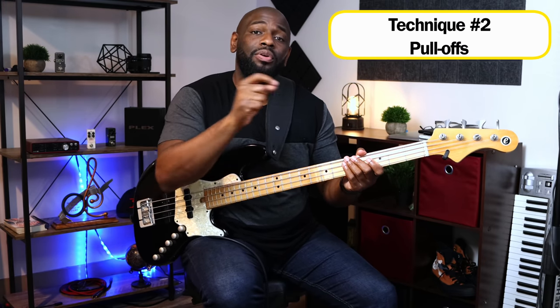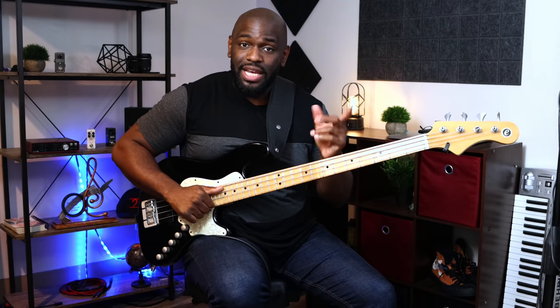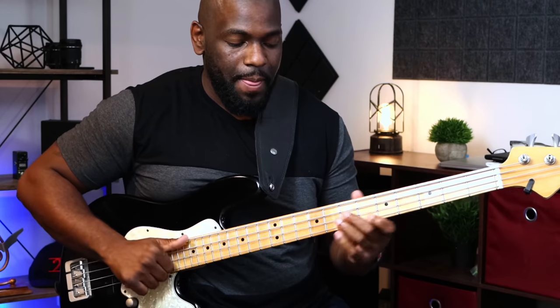The second technique you need to learn is a pull-off. When we pop the string, we're going to pull off to the D. So we have E to D, and then the same exact technique — A to G on the G string — and we're popping that with our index finger or middle finger, whichever you feel comfortable with.